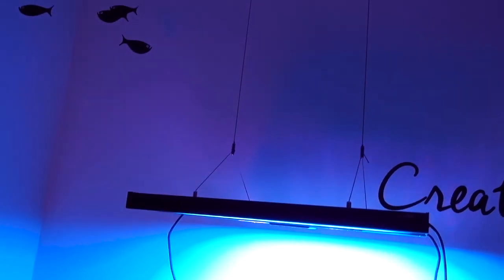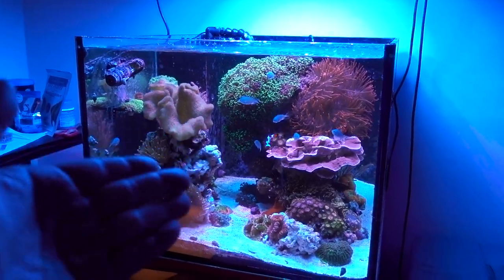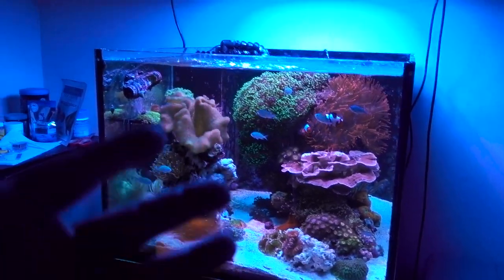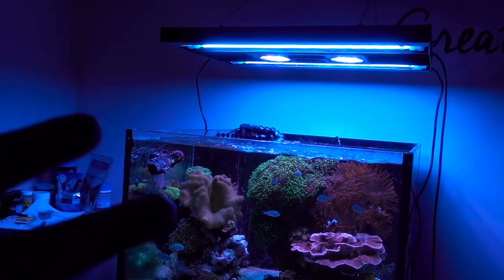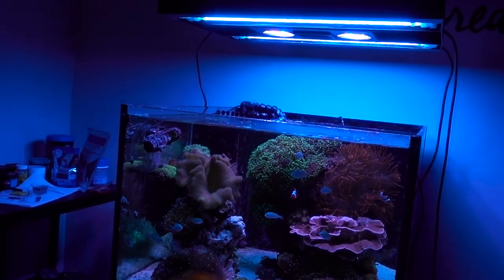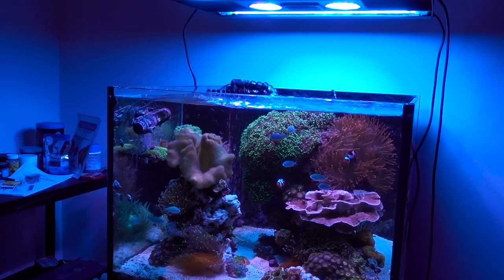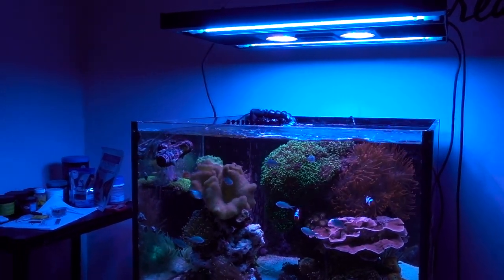I can't believe I actually pulled this off. For someone who hates DIY projects, the fact that the light fixture is not in the tank right now and I'm not telling you guys about a tank crash or a fire because I dropped a light fixture into a tank - it's like a minor miracle. I'm going to go grab some food and bask in the glory of a well-done DIY project. I'll do a follow-up in a few days. I'm exhausted - see you in a little bit.